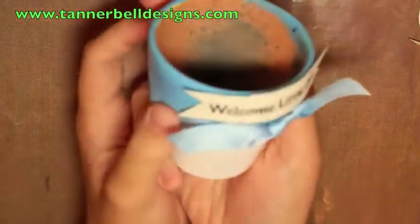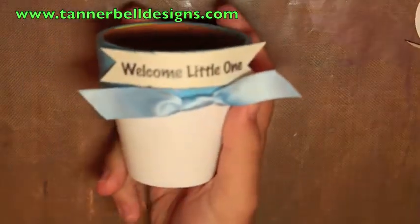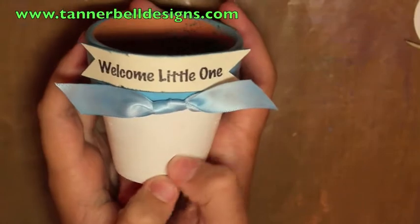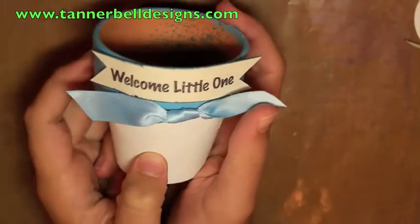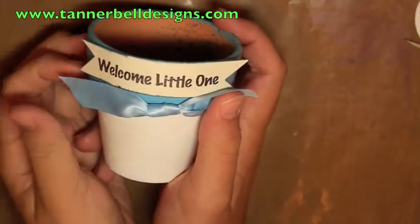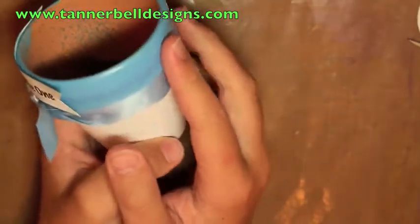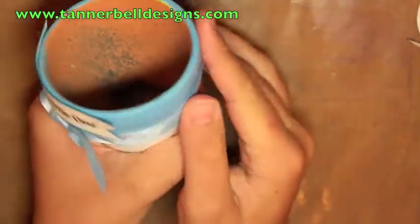Hey everybody, it's Tanner from TannerBildeDesigns.com. In today's video I'm going to show you a really cool pot and how you can make it. Now mine is already made. I'm trying it a little different on the website today. I already made this and it just took a while to find the right colors of paint and all kinds of stuff.